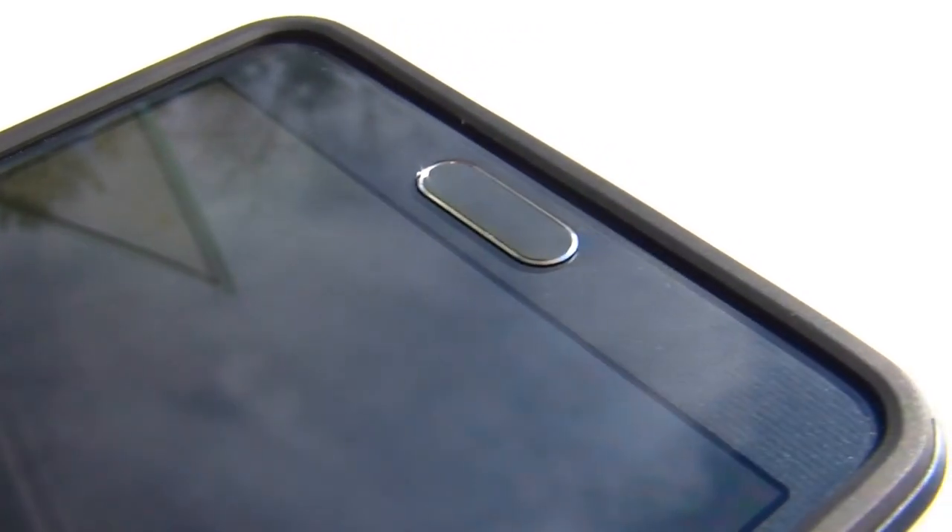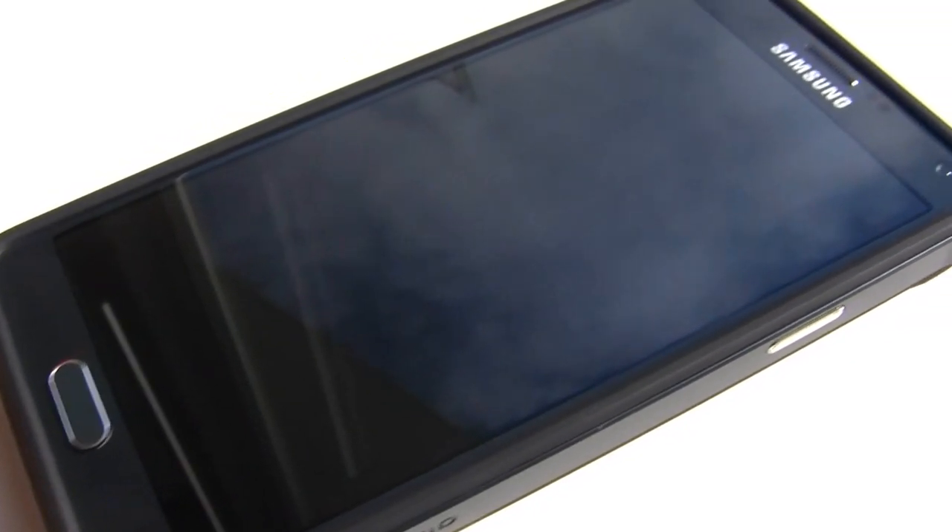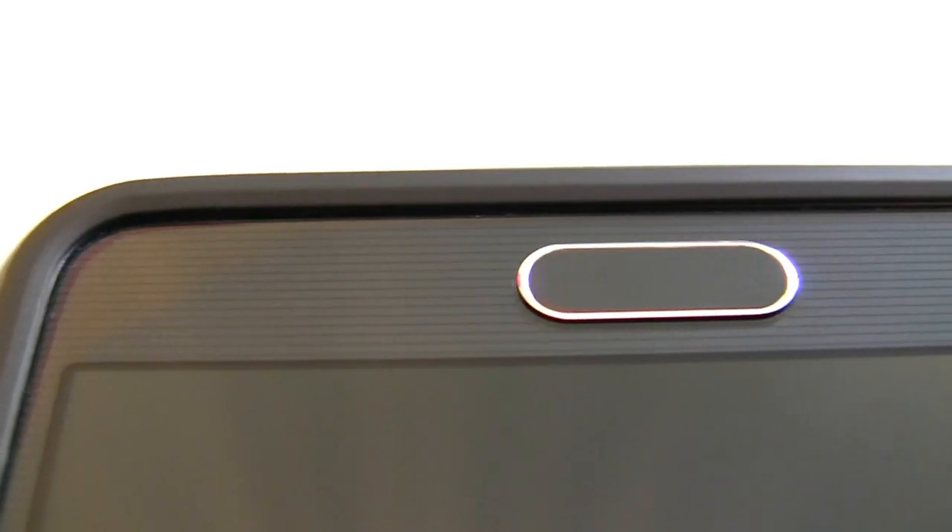As far as screen protectors go, you shouldn't have any issue fitting basic screen protectors like the Spigen Crystal Clear. I don't have a tempered glass protector to try, but I used a few cards to simulate tempered glass. Based on the cards, it looks like tempered glass might be stretching it with this case — literally. But to be fair, with a little finesse you can probably get it to fit just fine. Just don't expect to be taking the case on and off frequently if you have a tempered glass protector on there.